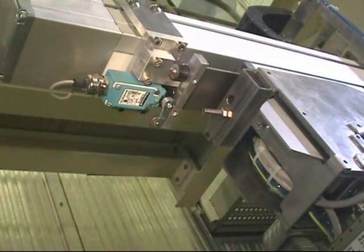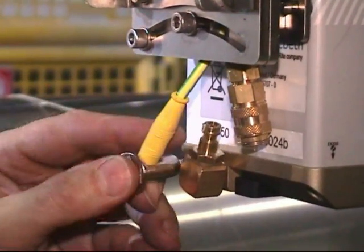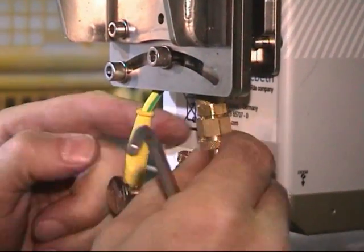The limit switches will be checked. Pressurized air and grounding will be connected.